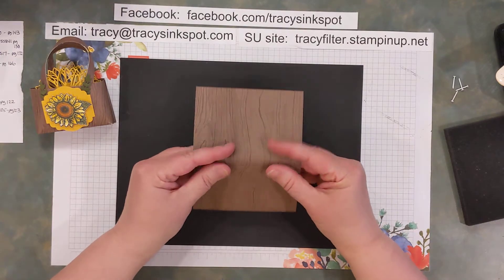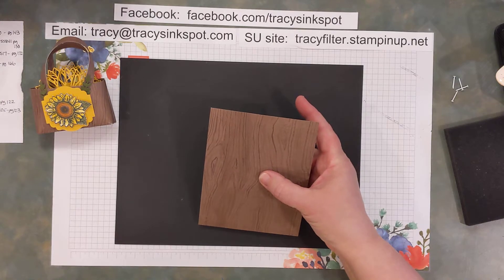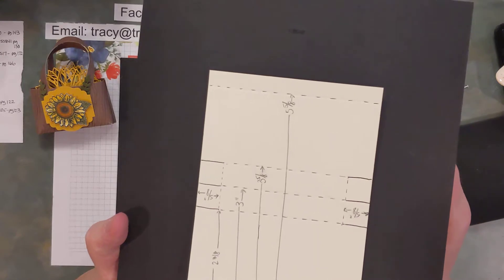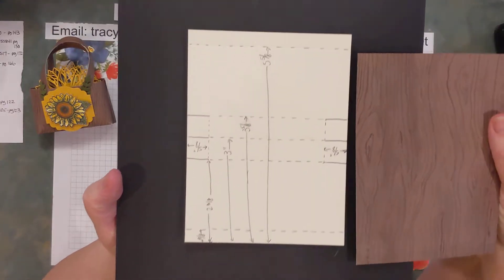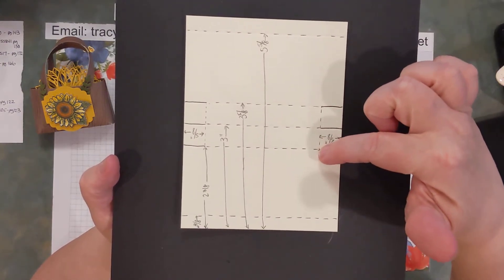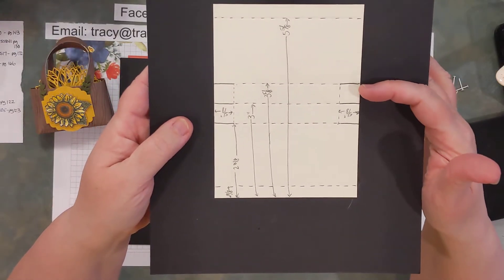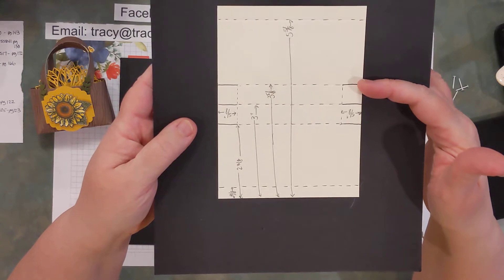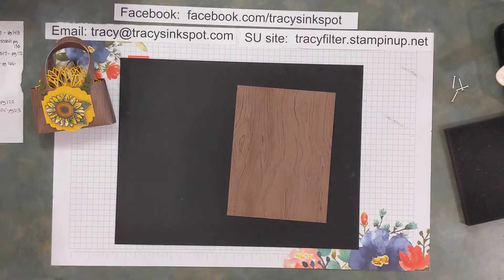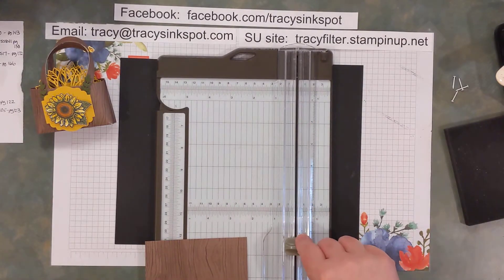This little part in the middle is going to be gusseted — that's going to make up the bottom. Now you want to put a couple other little score lines in. You're going to put this back into your trimmer, turn it this direction, and you're only going to score from the two and three eighths line to the three and five eighths line — five eighths of an inch in from both sides. If you're using the trimmer, that's really easy to do because you can see in the guideline where that's going to be.